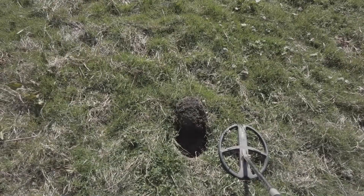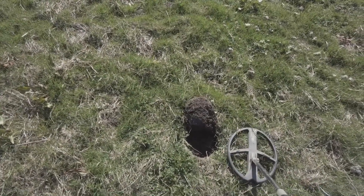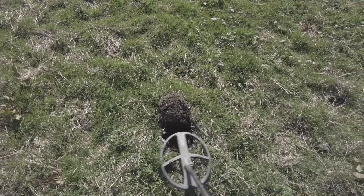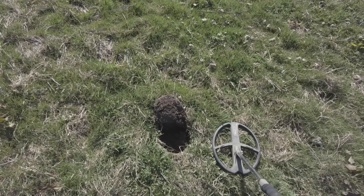Oh, whatever it is — it's not something good. A bit of old lead. Oh well, let's carry on. I've got this signal where I've just dug out the plug.